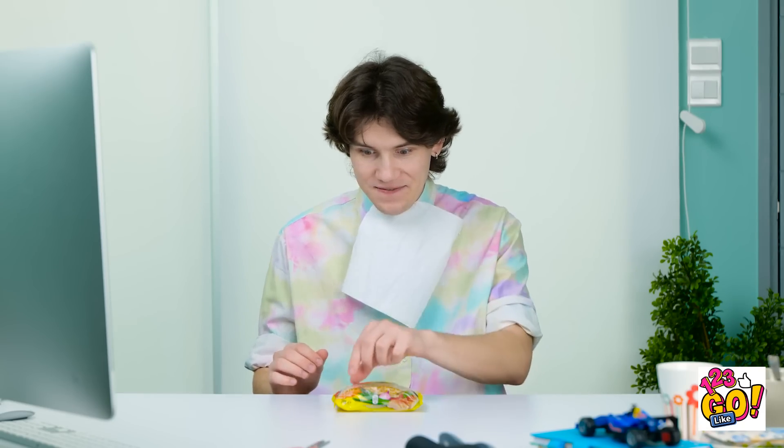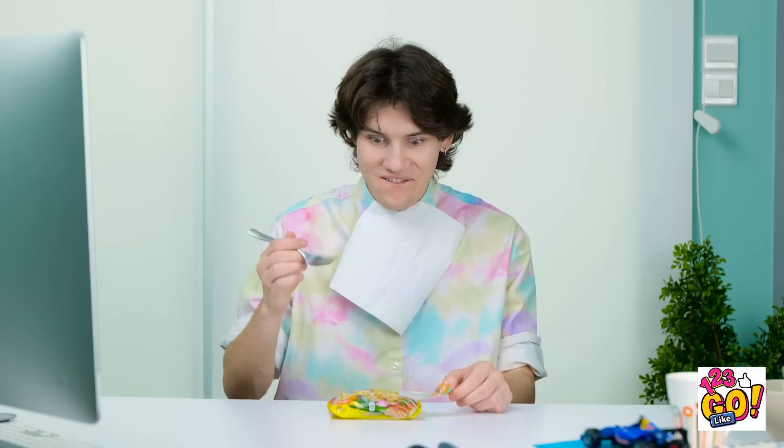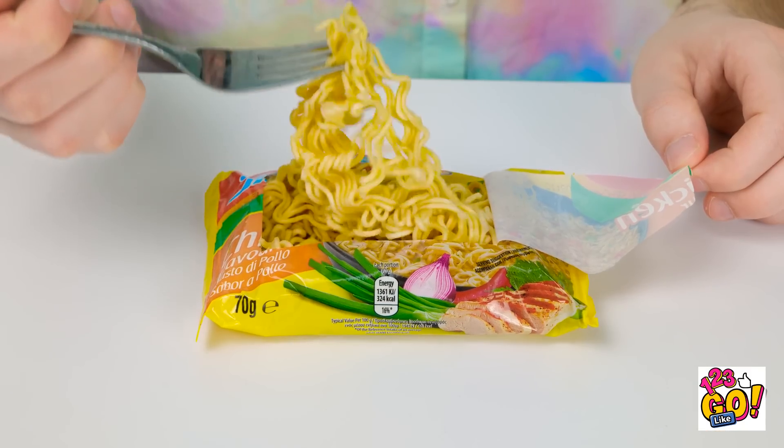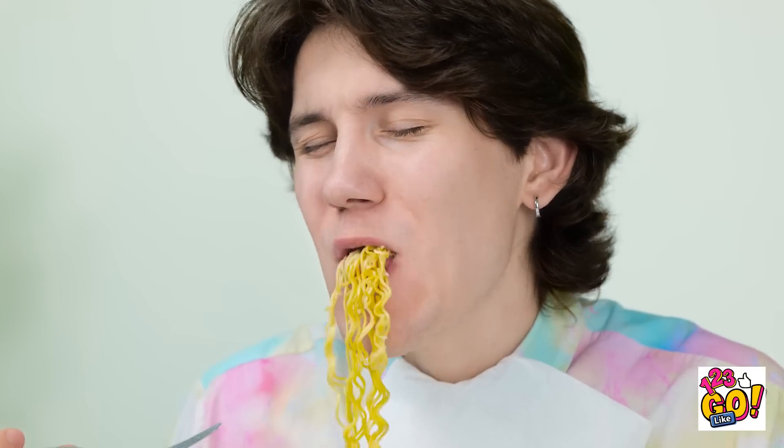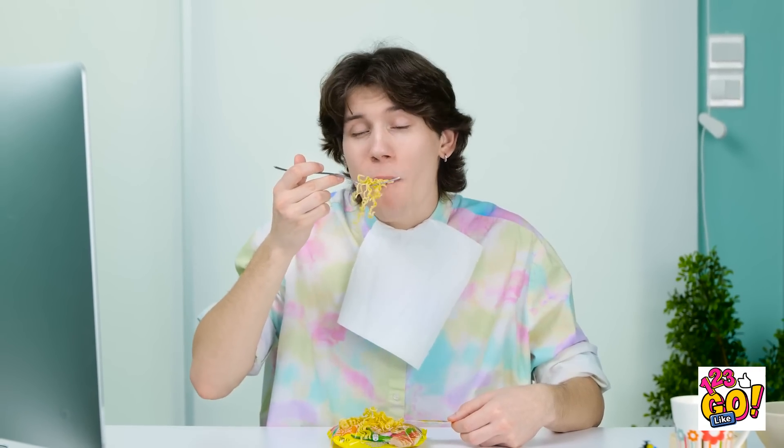Wait a second — it's much too cheerful outside today. I don't want anyone watching me while I eat. There we go. Now I finally have privacy for my meal. Looks like the noodles are done cooking. Let me just give them a try here. Oh yeah. I love that good chickeny smell. That's some good noodles right there.